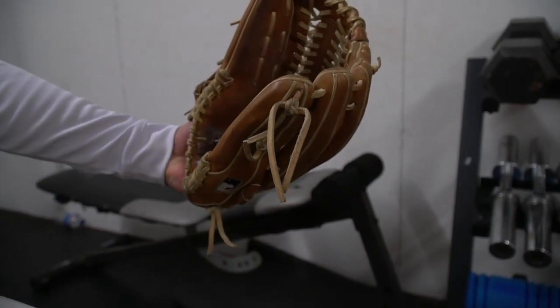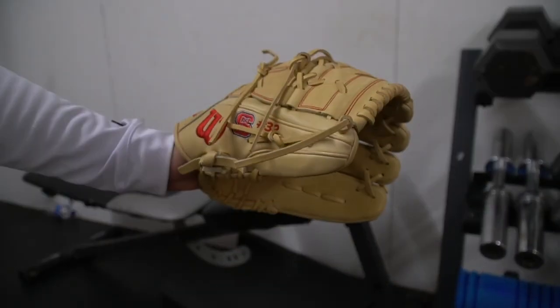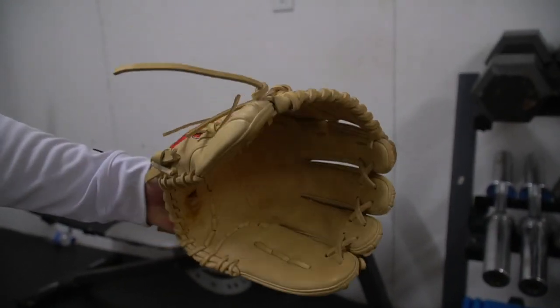First two things we got are my Wilson gloves. At NC State, we're Wilson, so this is my old glove, and this is actually the glove I got today that State provided for us. I really like Wilson — I like the pitching gloves. They're real comfortable, and yeah, that's my gloves.